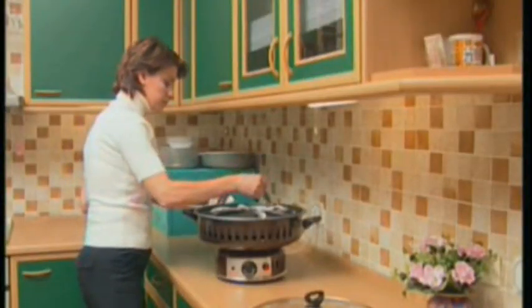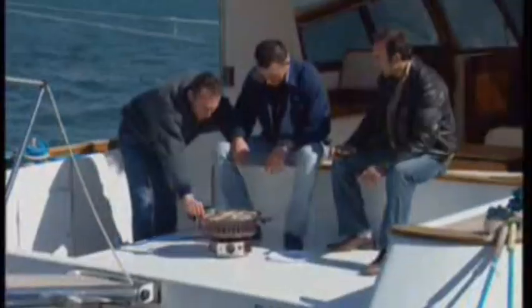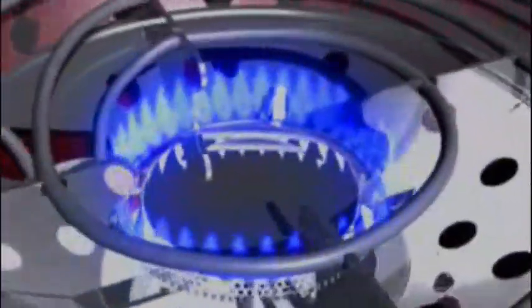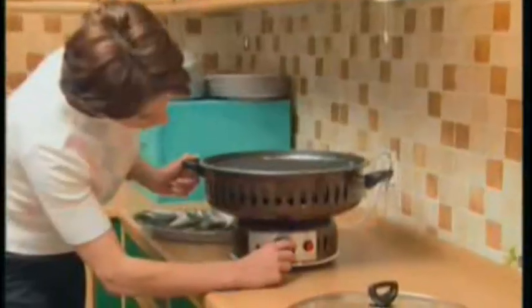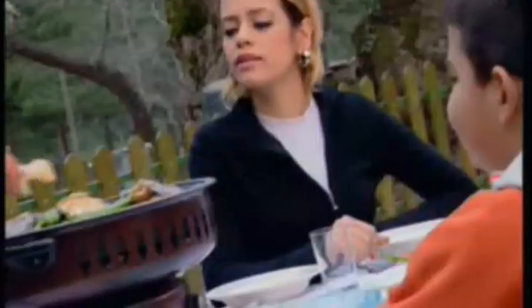Start enjoying barbecue without the mess of charcoal and keep the same great taste even when indoors or outdoors — at the office, camping, hunting, fishing, or at home. This versatile cooking ware can be operated with gas or electricity. You can use the Olympus indoors with electricity, or you can operate it outdoors with gas.